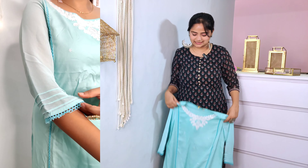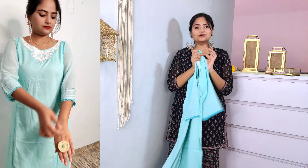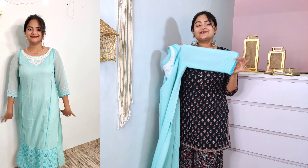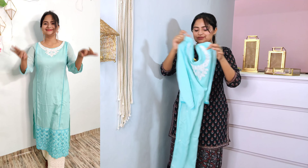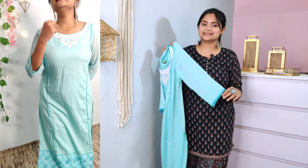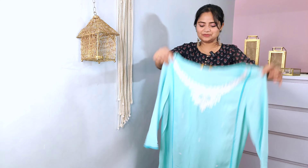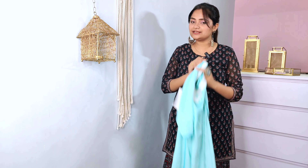I like it and I hope you will also try these on. Let me know which dress you liked — comment below. If you haven't liked the video, please like it. I will see you in the next video. Until then, bye bye, love bye!